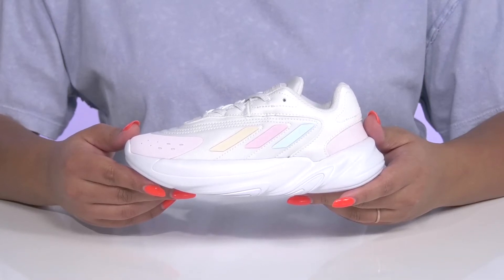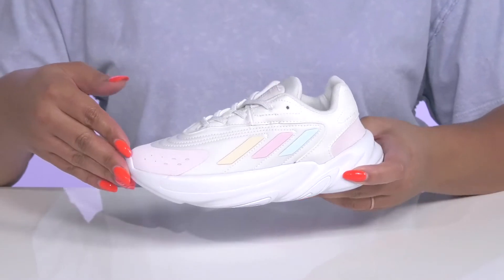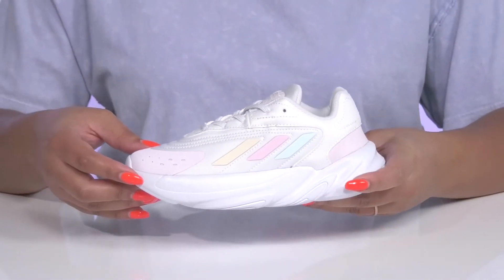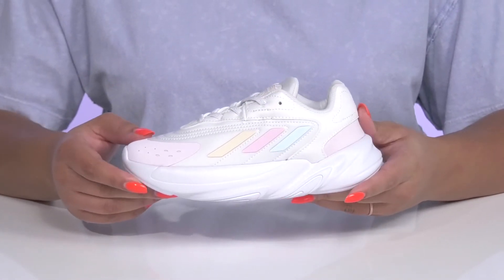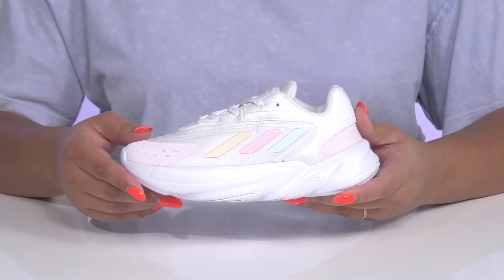Give your little one a cool and sporty look with these shoes by Adidas. They feature a textile and synthetic upper with a functional lace-up closure to give your child a secure and custom fit. They have a protective overlay at the toe for added protection and durability, with multiple colors at the signature three-stripe detail for a fun look.